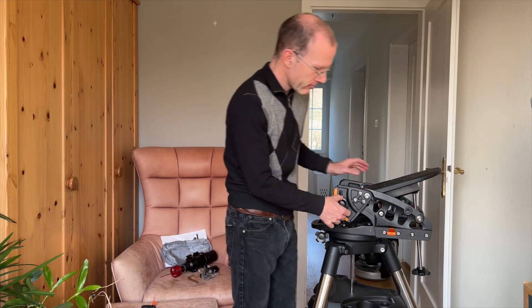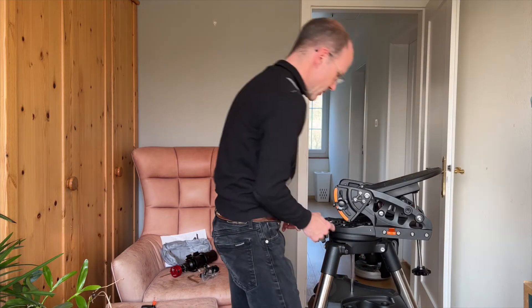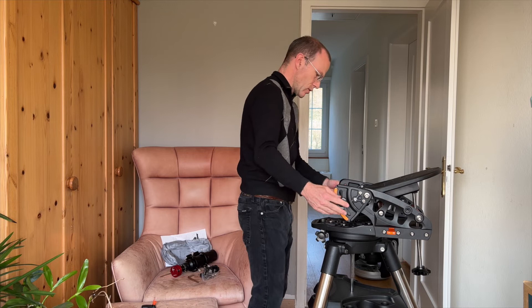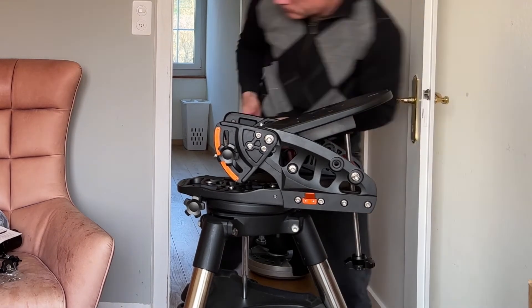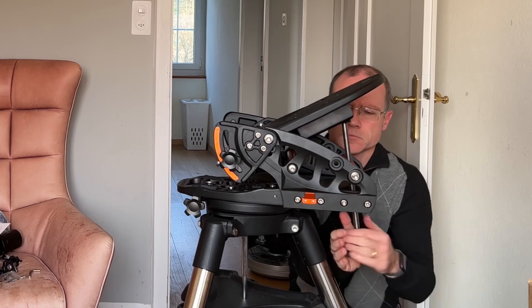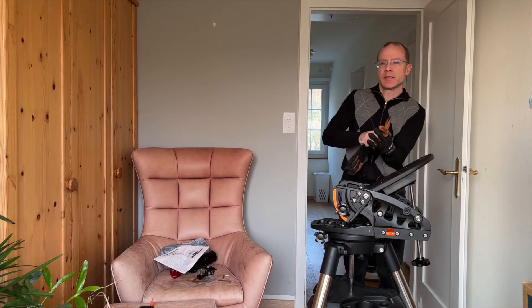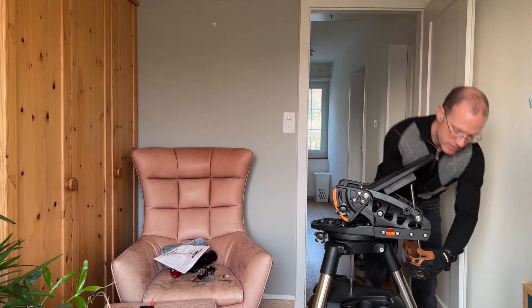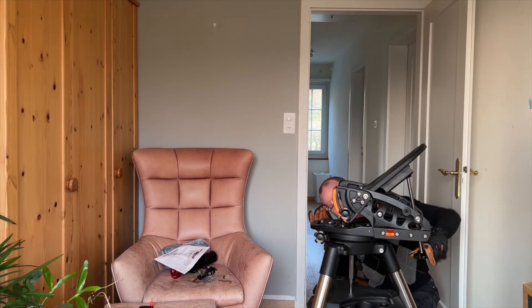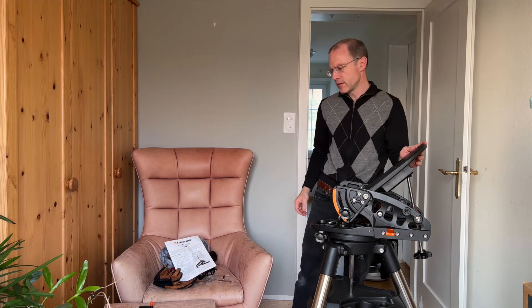They actually recommend that before doing that now, I have to put this on the right connection, because that seems to be easier while the telescope is still open. In the meantime, I actually got gloves, because otherwise I have no hands anymore. This is annoyingly hard. Now that I've done this — this was really hard.